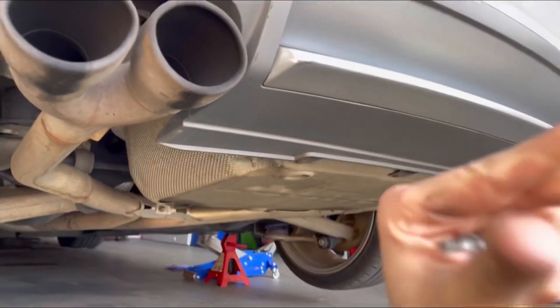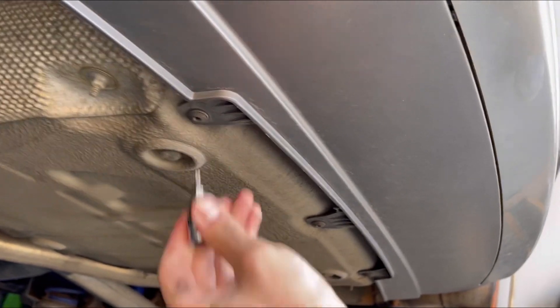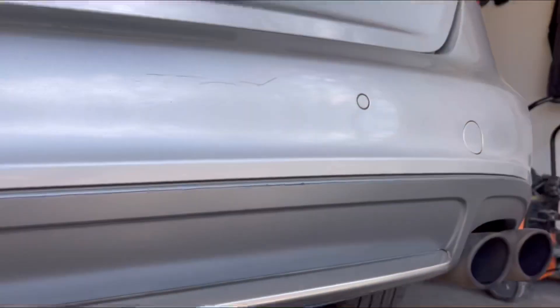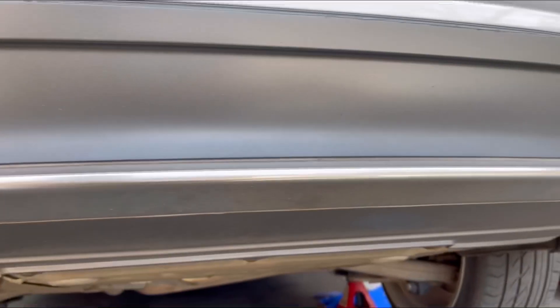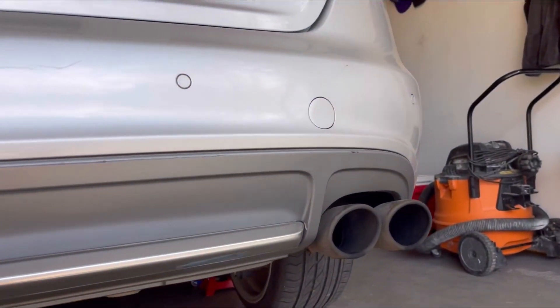So I just lifted the S4 here and it looks like it's going to be three T25 screws down here, and then everything else should kind of just pry off. I'm going to go ahead and remove those and show you guys me trying to pry the rear diffuser out.